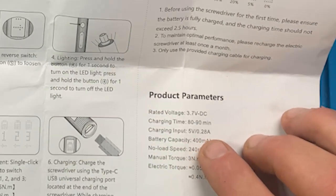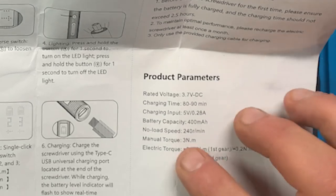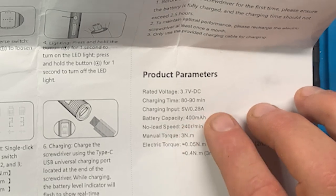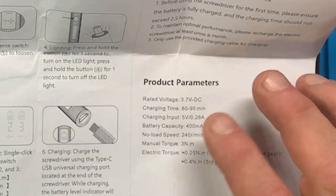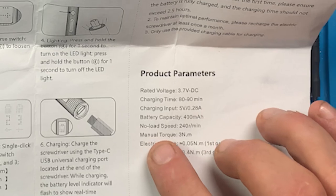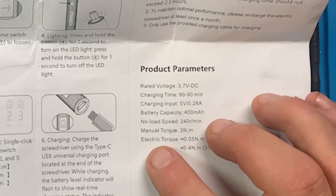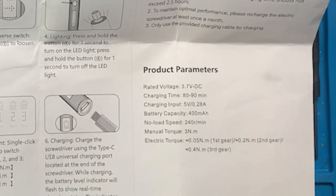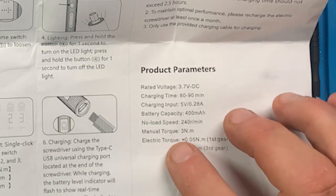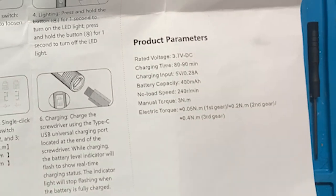The charging input is USB-C, 5 volts at 0.28 amps — that's 280 milliamps. Battery capacity is 400 milliamp-hours. No-load speed — in other words, if you're not turning a screw and it's just spinning on its own — is 240 RPM. I think the other similar one is 200. Manual torque is about three newton meters, which is about normal for all of these in this range. And then it gives you the list again of the individual torque settings.